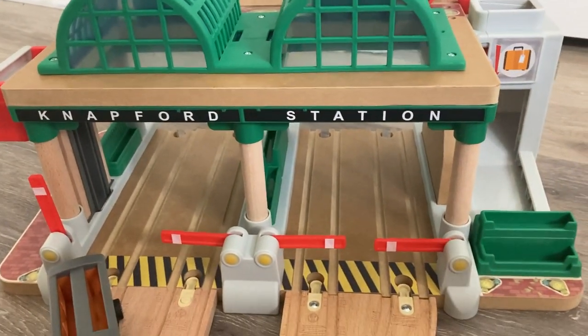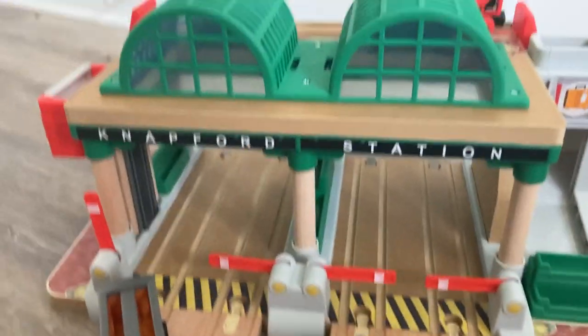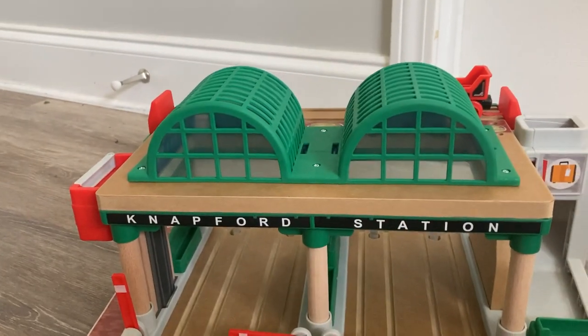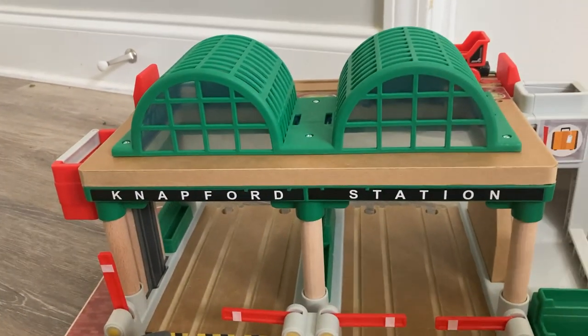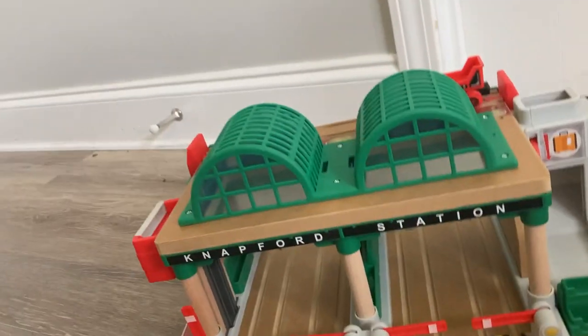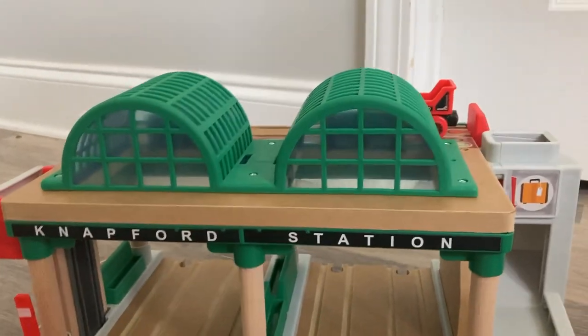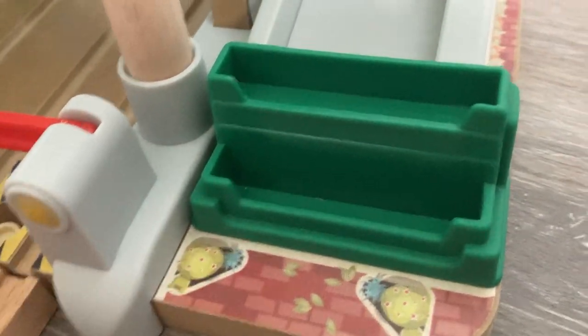There's actually a lot to do now. Instead of previous Knapfords where you just drive the engines through, now there's actually stuff to do and I think it's more engaging that way. Good job, Mattel — this is an improvement. In terms of looks, I don't think it's the best Knapford, and I will get into comparisons in a moment. But just to admire some detail on this wooden piece — this base plate has some bushes, a brick path all the way around, and there's just a lot of detail to take in.